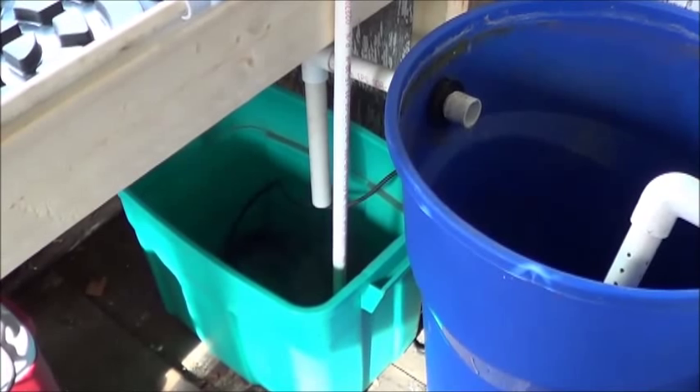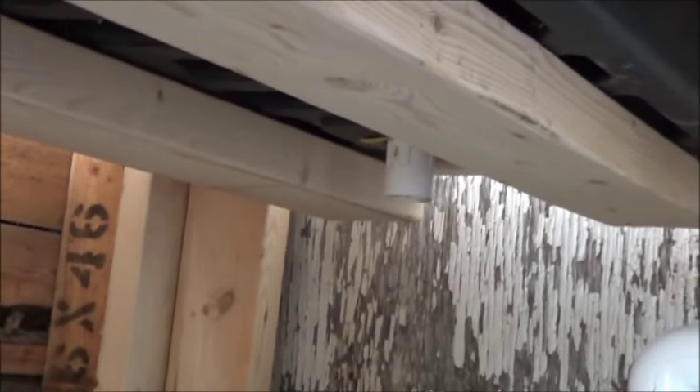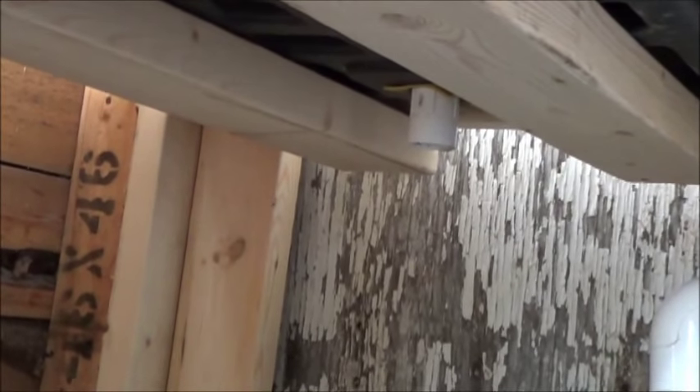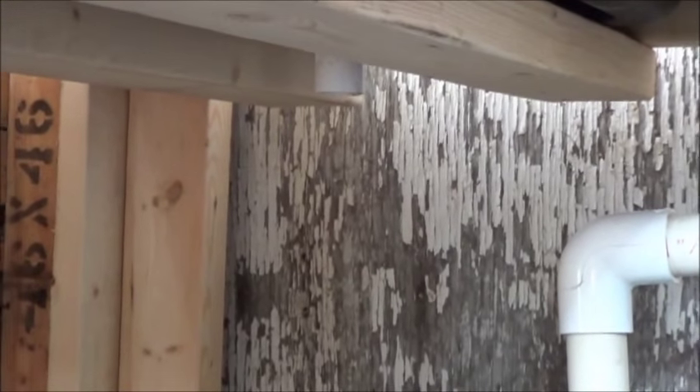Looking pretty good. I forgot one connection. Not bad. I decided not to switch out that old drain for the bulkhead fitting that I've got, simply because this thing worked for so long, I can only assume it's still going to work now. I should be able to straight line that down. It'll be fine.